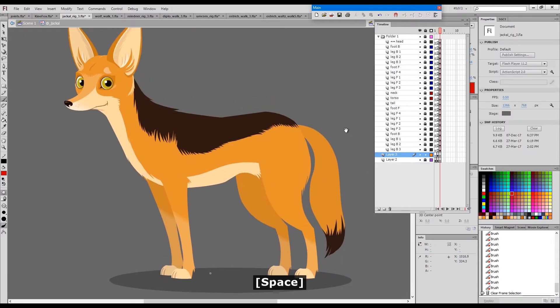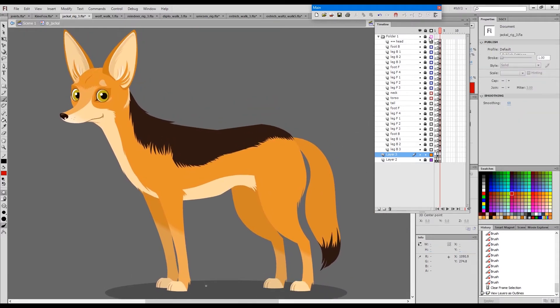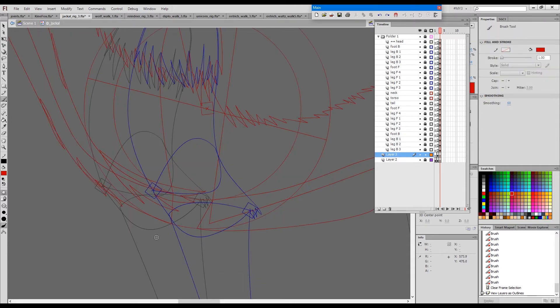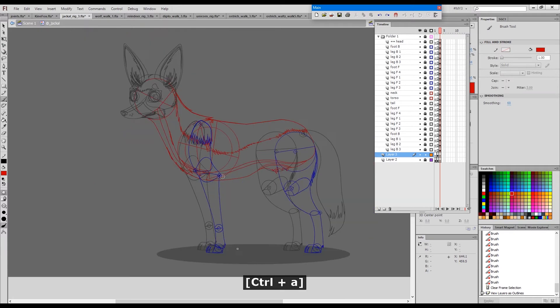And now let's look at the final jackal. If I go to outlines, this is more or less exactly what I did with one exception which I've just spotted — here I went for a type 3 joint.